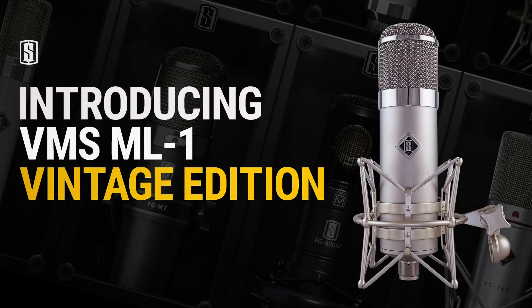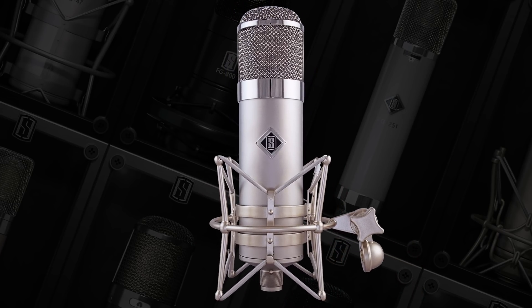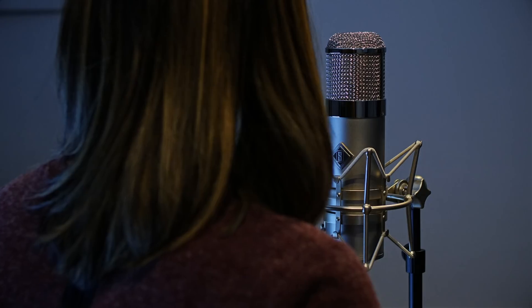Introducing the Slate VMS ML1 Vintage Edition. The ML1 Vintage Edition takes our ultralinear microphone circuit from our VMS ML1 modeling microphone and places it into a vintage 47 style body for the ultimate pairing of classic looks and modern technology.